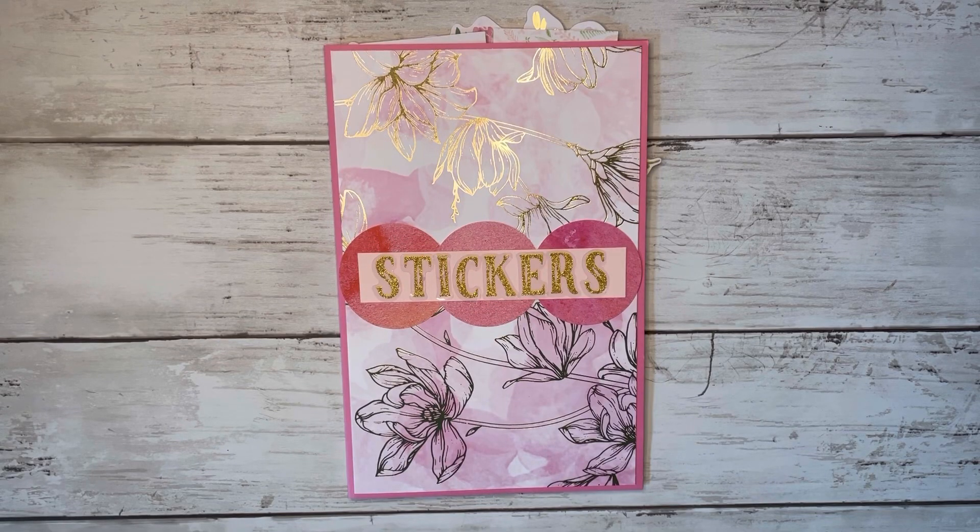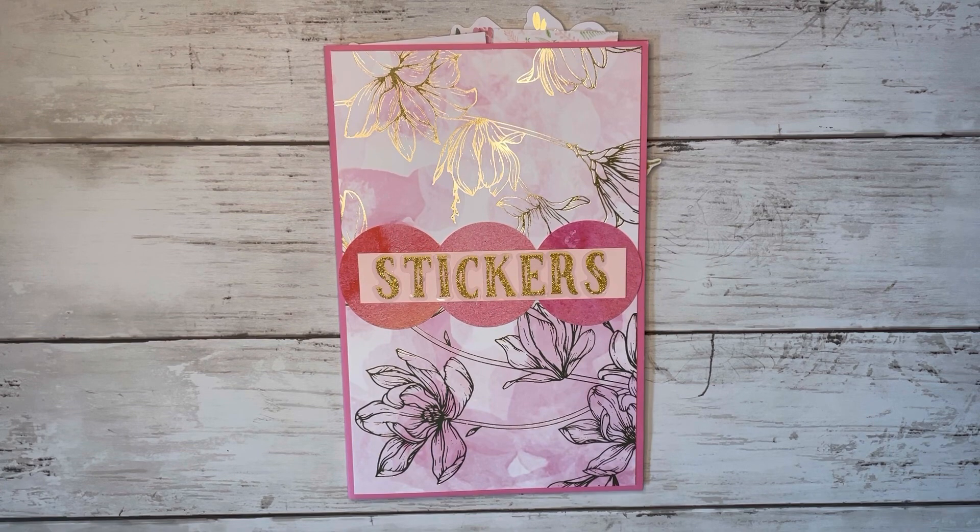Hi friends! Thank you so much for coming back to Craft with me today, and welcome to my channel if you're new here. My name is Alyssa, and today we're making this ephemera or sticker storage folder.